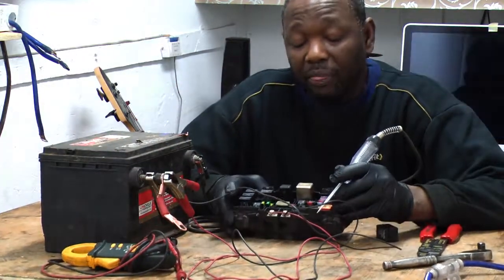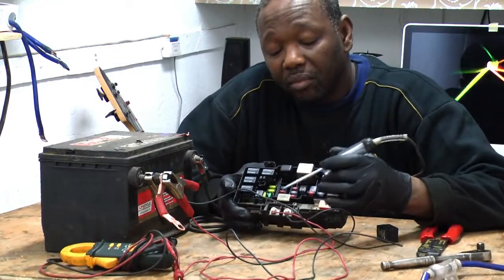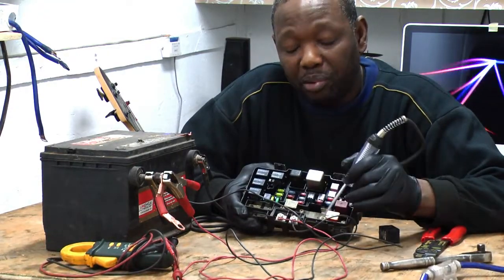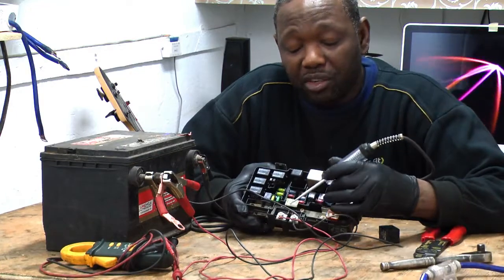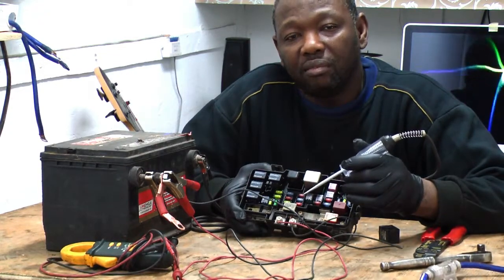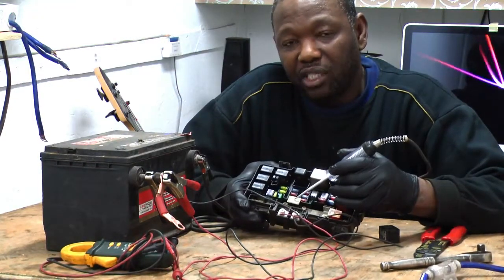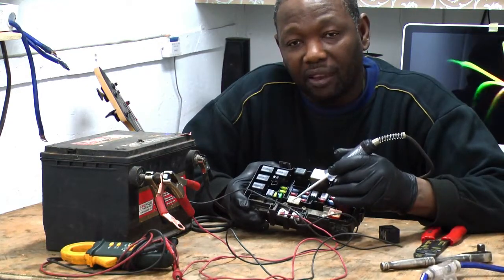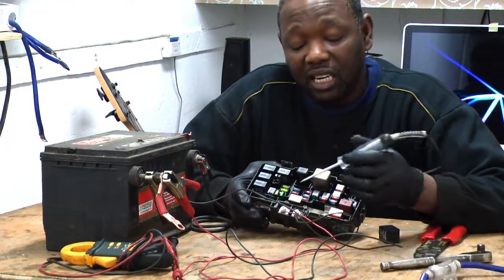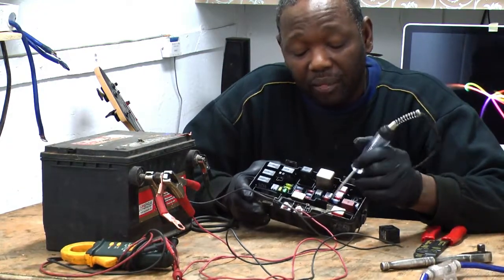Now we're going to check the fuses. The first two big fuses here — we call them the main fuse. The main fuse is what supplies power to the smaller fuses. So if the main fuse burns, you will have no power to your vehicle. That's why when someone gives you a boost and you make a wrong connection on your cables, your main fuse is going to burn — one of these two is going to burn. You'll go into panic because your vehicle has no power. And that happens for a reason — without a main fuse, you'd burn all the wiring in the car.